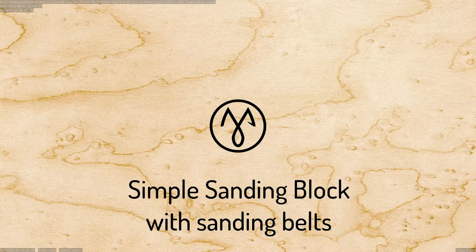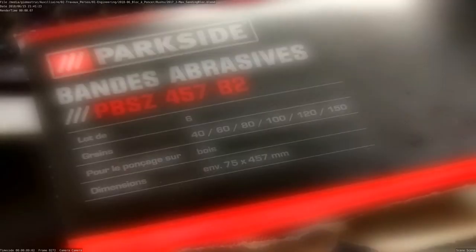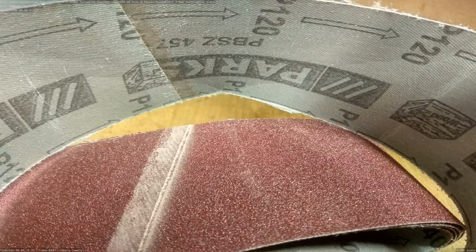Hi everyone and welcome to season 2. Good sandpaper sheets are expensive and don't last that much. Sanding belts are made to hold a lot of torque and have a strong fabric back.